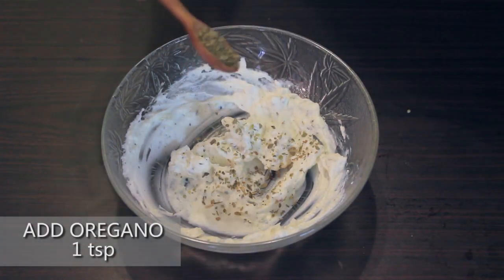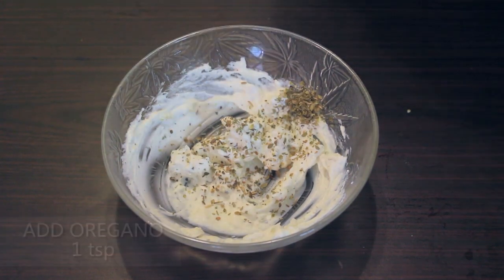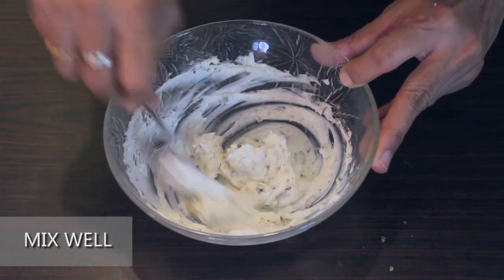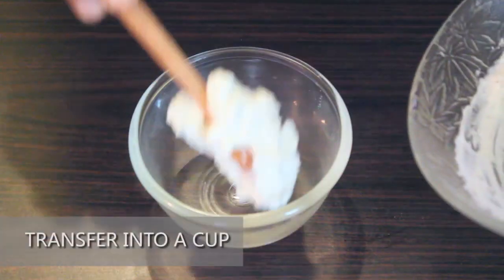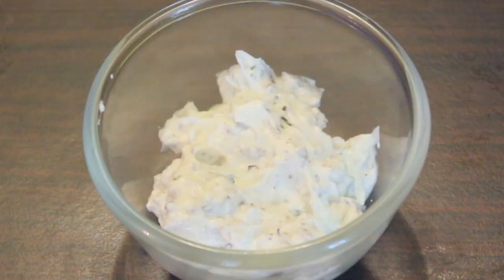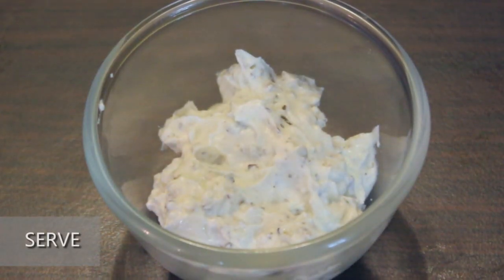Add a tsp of oregano for flavour and mix well. Serve the delicious hung curd dip with nachos.